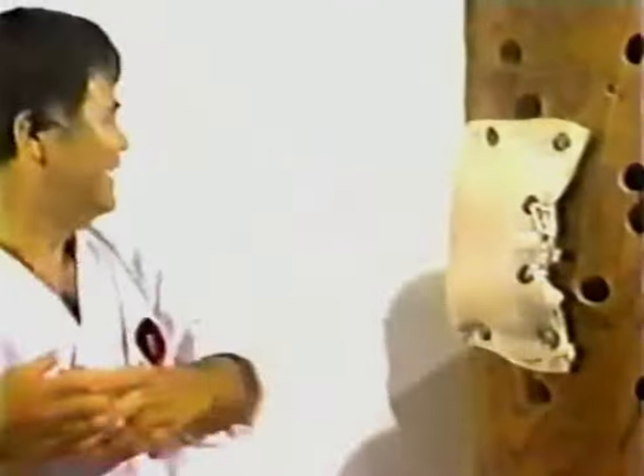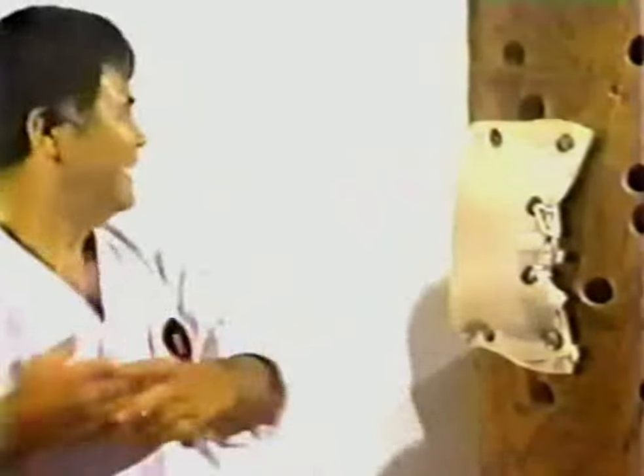Many old karate teachers believed that striking with the third and fourth knuckles was dangerous, as Chinese medicine documents a link between this area and the heart.